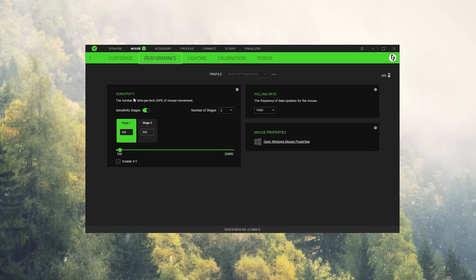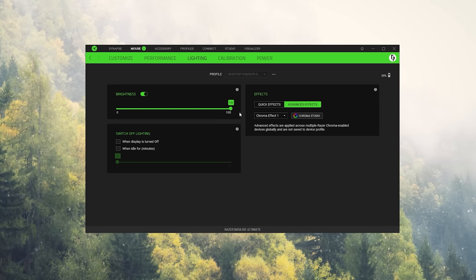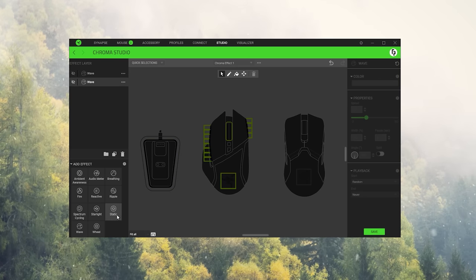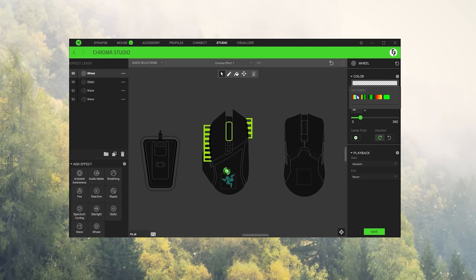The Performance tab lets you adjust DPI sensitivity, set stages, and adjust the polling rate. I just have two DPI stages — 450, which is what I've been testing on, and 600, my native DPI. For RGB, you can add preset effects like wave, rainbow, static color, or breathing. With 14 individual zones across the left and right strips, the scroll wheel, and the logo, you can change those independently and have certain effects on certain areas.